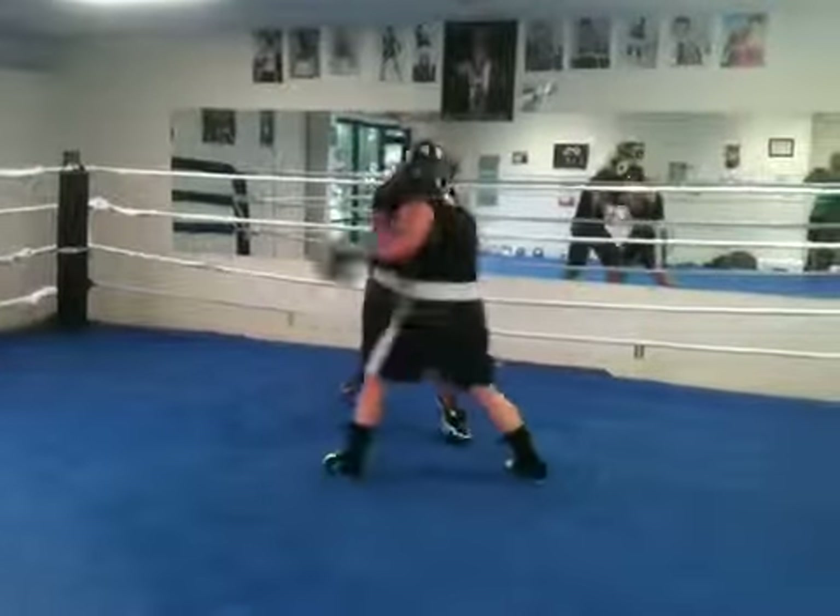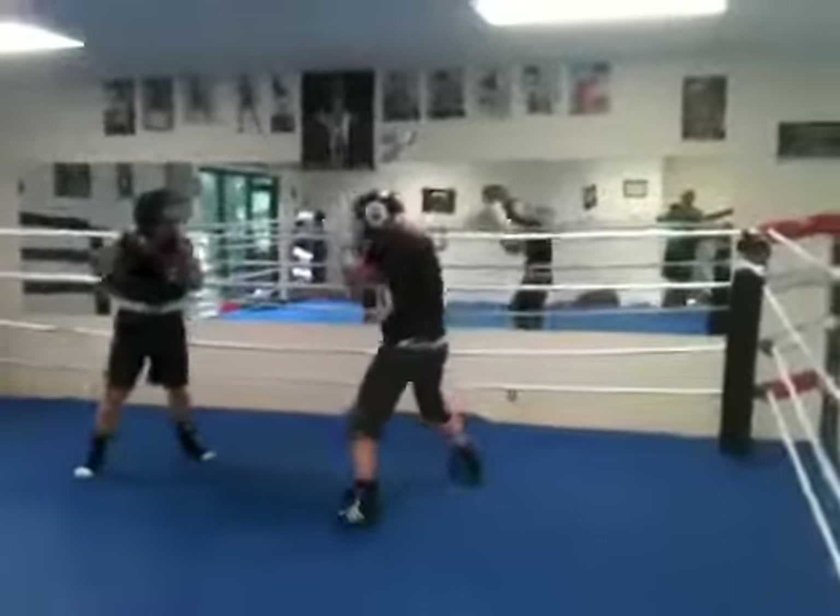Off to the side Lissa, off to the side. There you go. Now she's on the ropes. Keep her there.